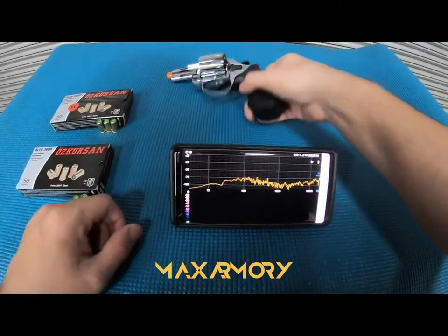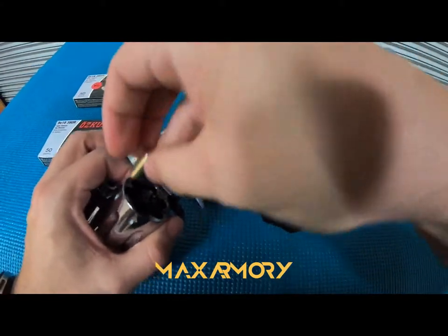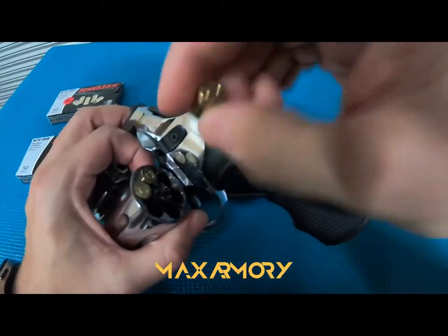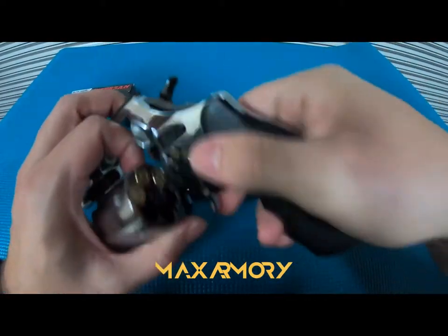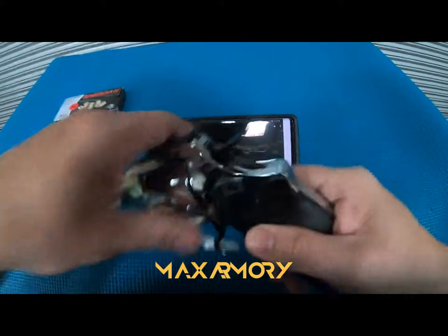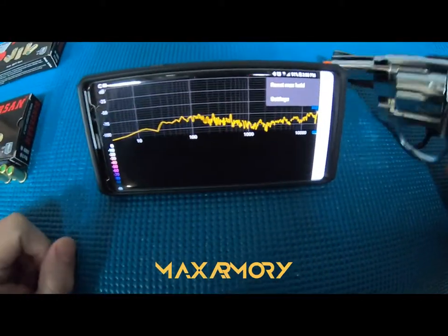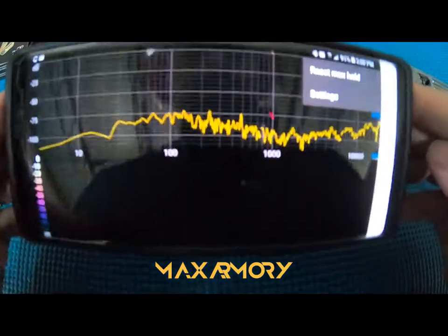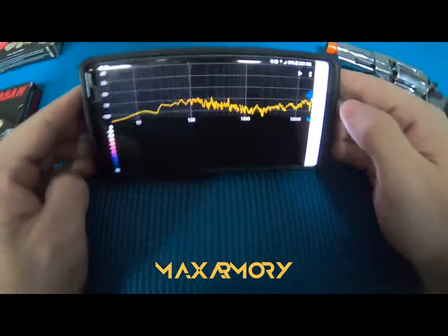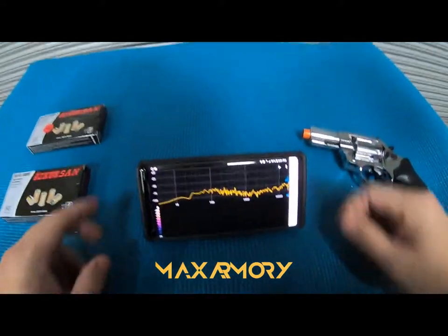Okay, so let me load the half load. I just cleared out the maximum hold, so it's clean now. As soon as I press play, it's going to start recording. Let's do it.